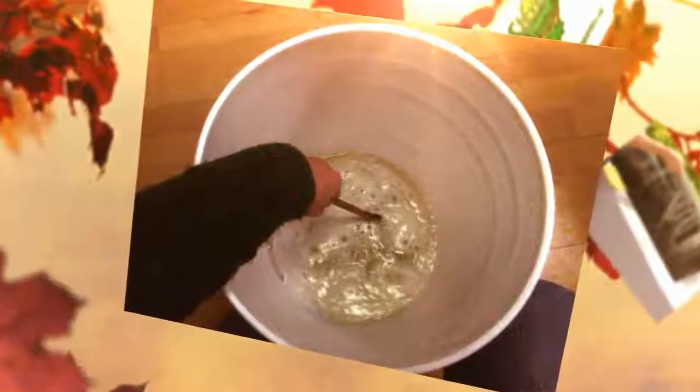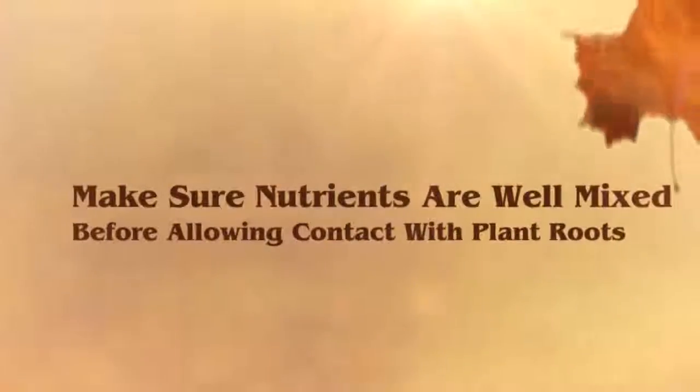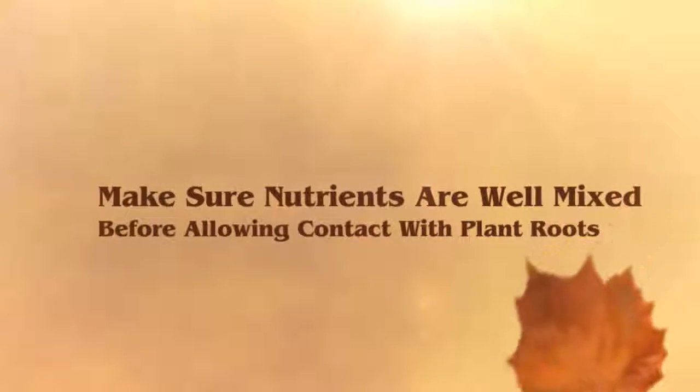The beneficial effects of using hydrogen peroxide last about four days. There are some gardeners who add a little of it to the nutrient solution every five days between reservoir changes. If you do this, always make sure your nutrient solution is thoroughly mixed before exposing it to plant roots.